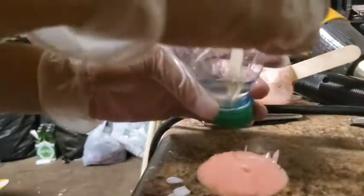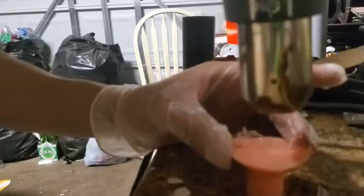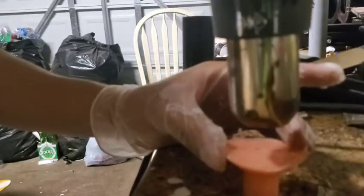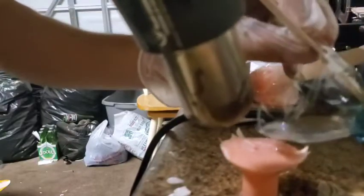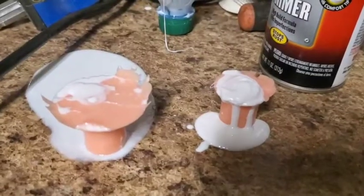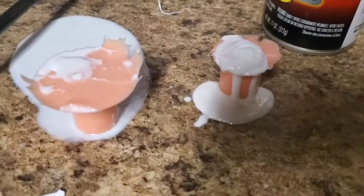I have a couple of seconds before this actually goes bad and dries up, so I'll start pouring a bit into my mold that I've already heated up. After we've made our pour, we can now leave the molds for at least 20 to 45 minutes to dry — and by that I mean cure.